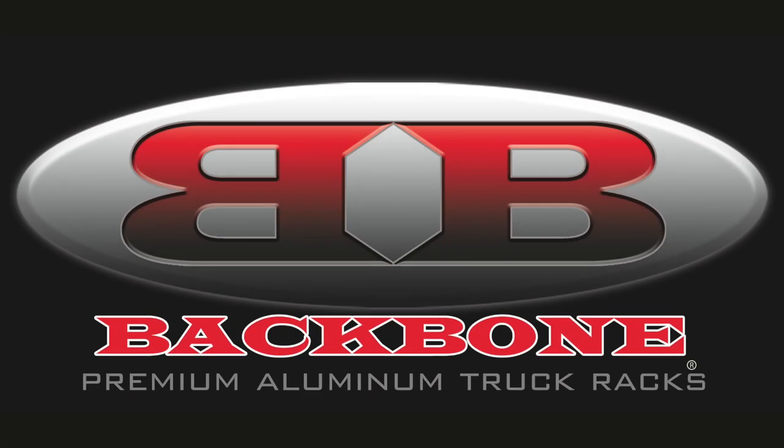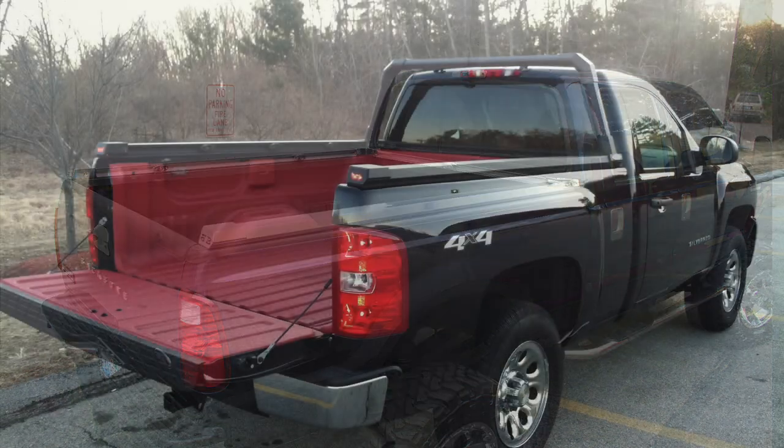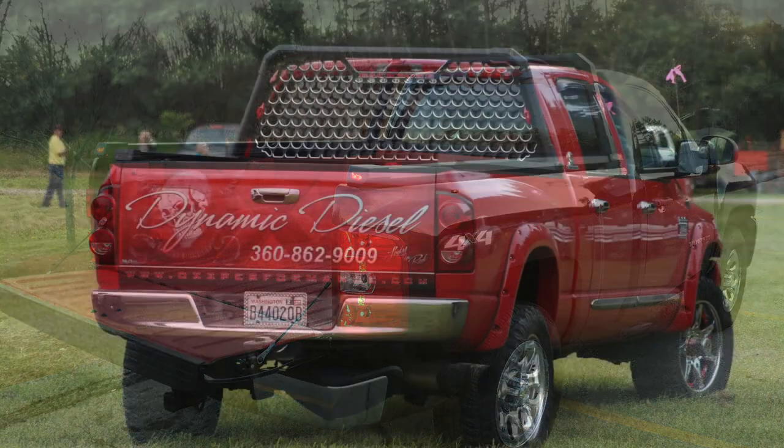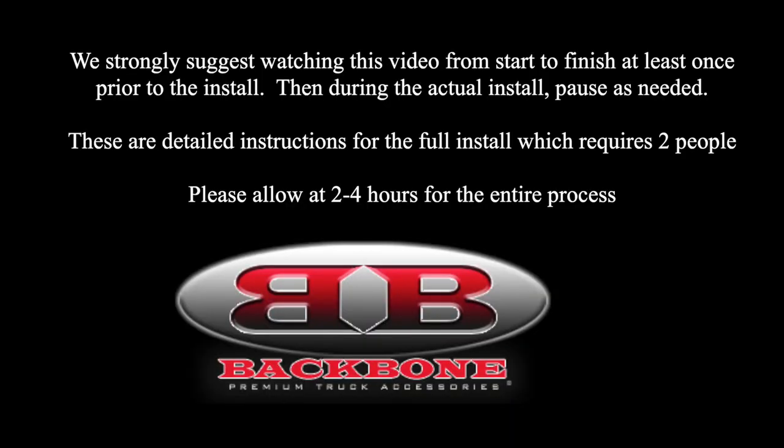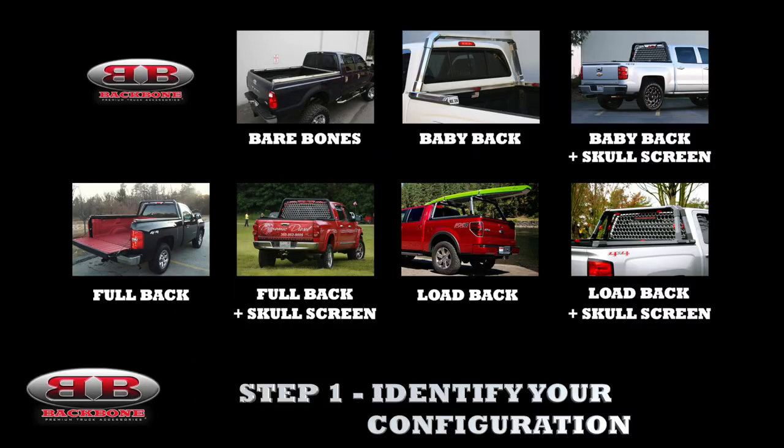Congratulations on your new Backbone. The Backbone Rack system is a modular system that can both grow and change with you as your needs change. This install process is pretty in-depth, so we suggest that you clear out some time and if you have a friend that can help you, it'll just make things a lot easier. The first step is to identify your configuration.